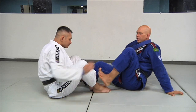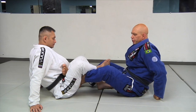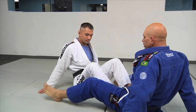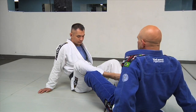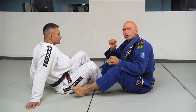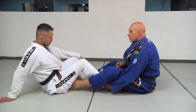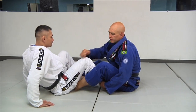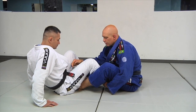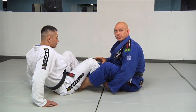Step one: I'm going to take my foot and bring it on the outside of Richie's leg, then insert it inside — that's a De La Riva hook. The other foot comes on the inside. This De La Riva hook gives you the purchase you need to spin under your opponent. I'm going to grab his heel, apply the De La Riva hook, and the easiest grip with the other hand is the belt. So I have the belt, the foot, and the De La Riva hook. That's the first step — getting the initial setup position.